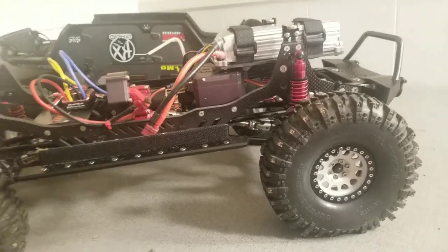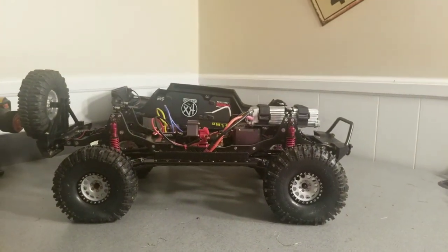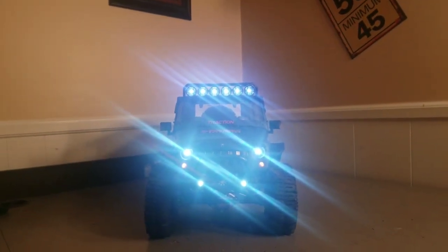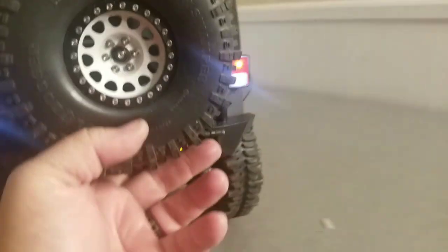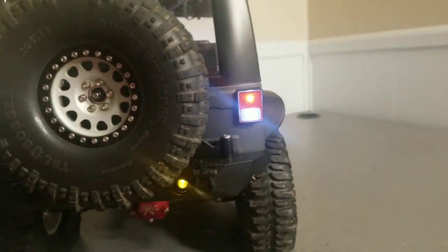Let me put the body back on and light it up so you can see all the LEDs. Here we go — you've got six lights across the top, headlights, bumper lights, and the amber LEDs in the front. In the back it's got a pretty nice interior too — it comes with all of this. The clear 3mm LEDs are in the back with a sticker over them and they look pretty good.